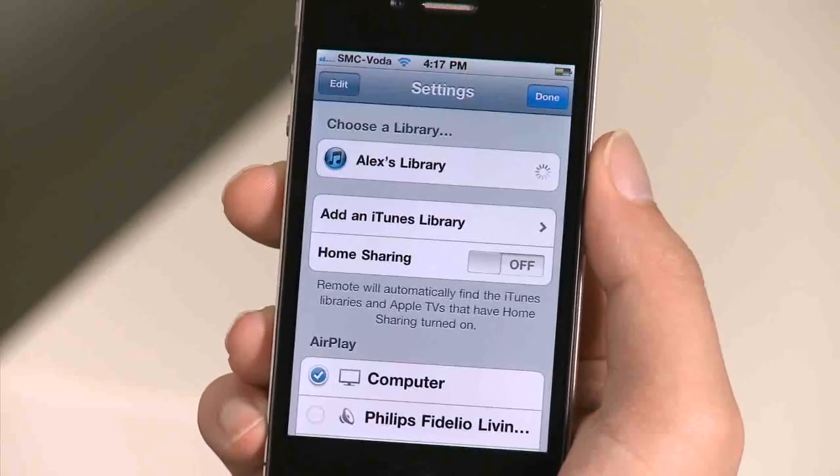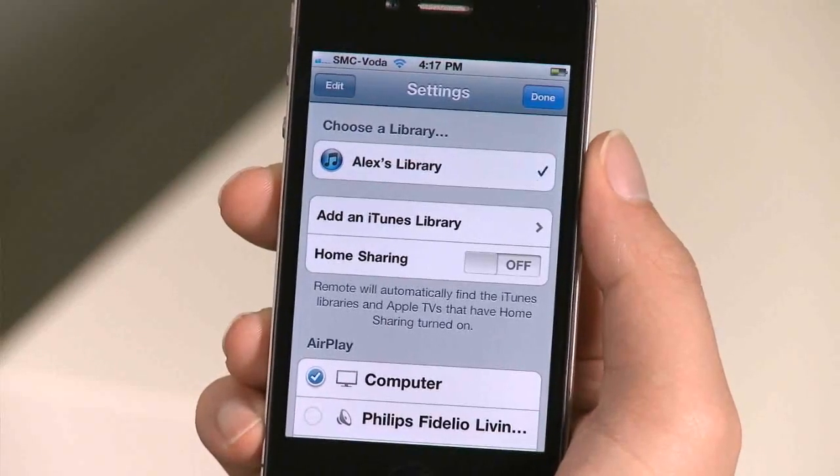And with Apple's remote app, you don't even need to sit in front of your computer. Simply download the free app and control your computer's iTunes wirelessly.